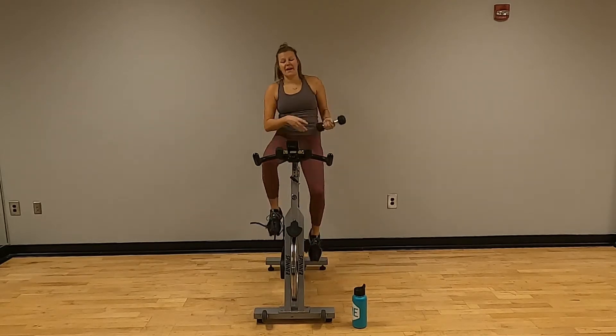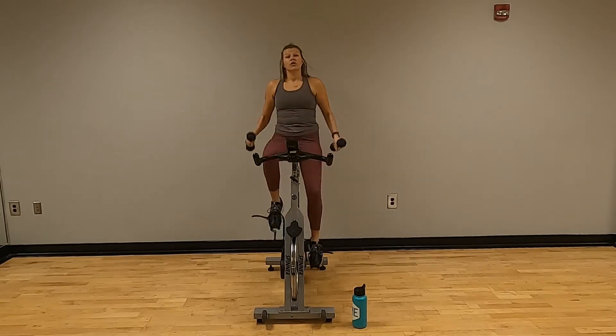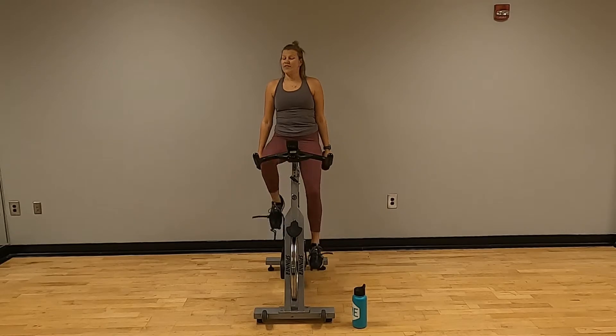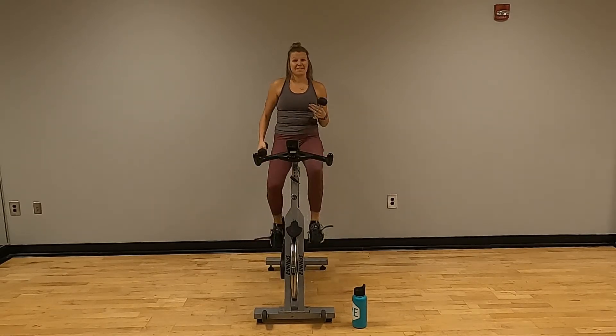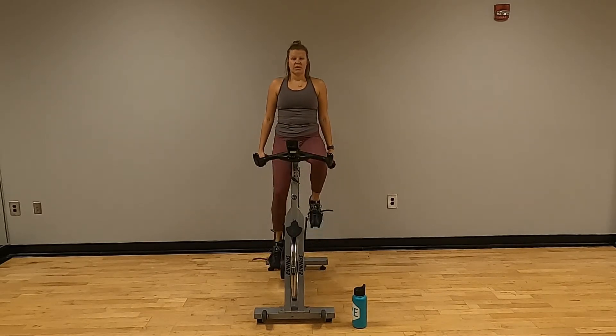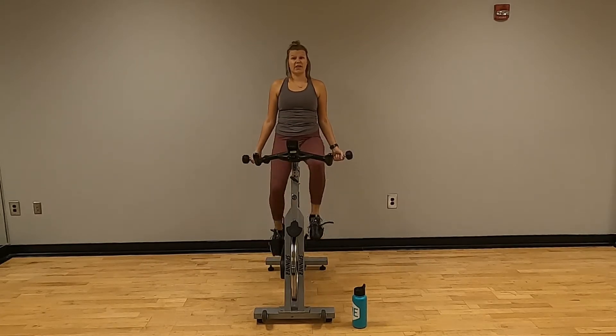Grab those weights. If you're not using weights, that's okay — keep doing the RPMs. We're going to start with some bicep curls. You can either go palms out or palms in — your choice. You're going to come up and back down.